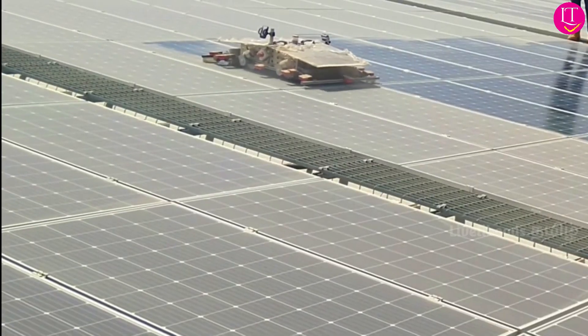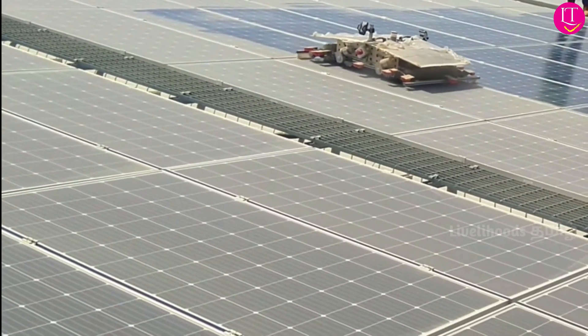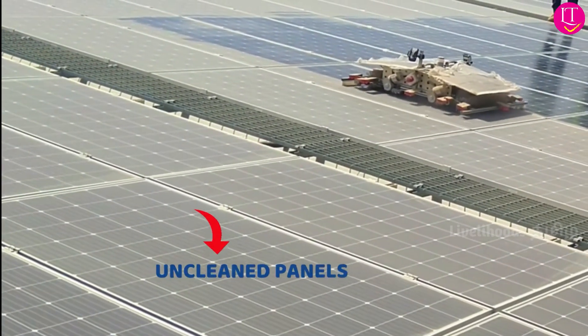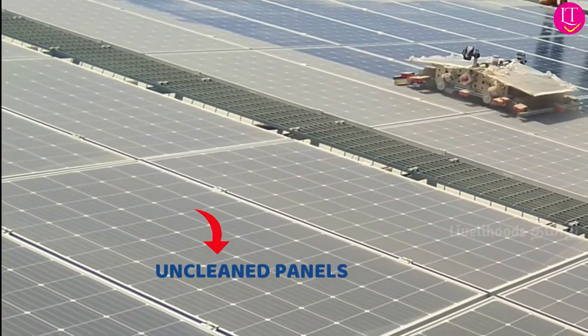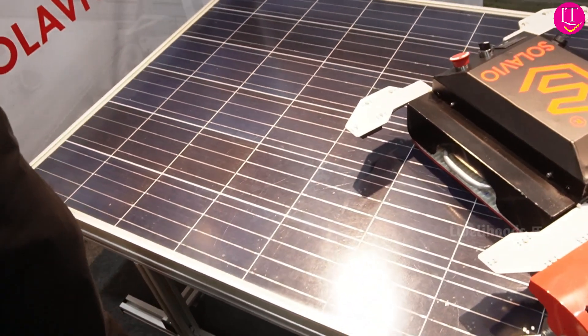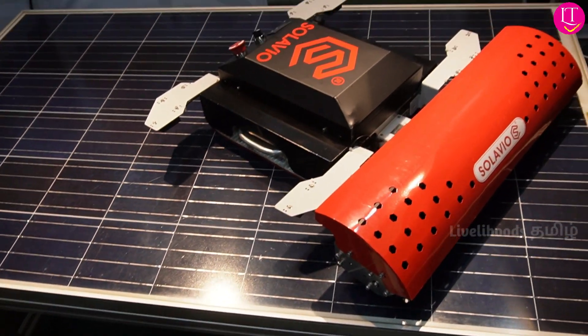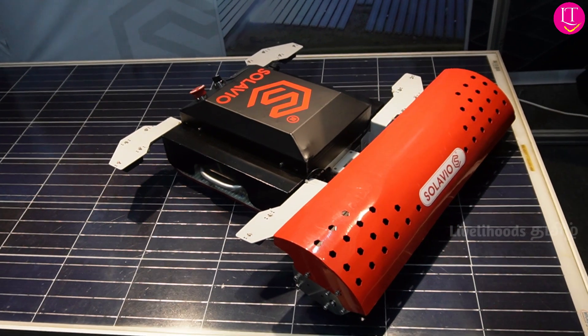If you look at our robots, they are very intelligent and use completely dry cleaning technology without any kind of water. If you look at our products, there are 2 types. You can clean rooftops — commercial and industrial roofs, as well as residential rooftops. This is the world's first 100% autonomous robot.